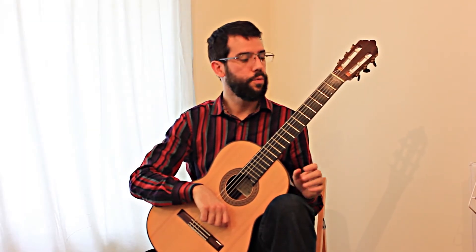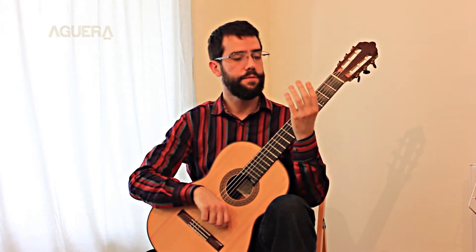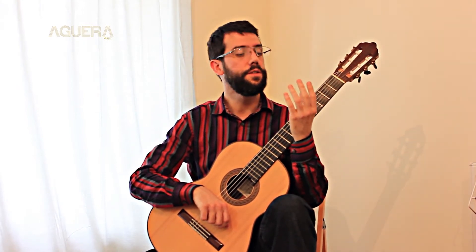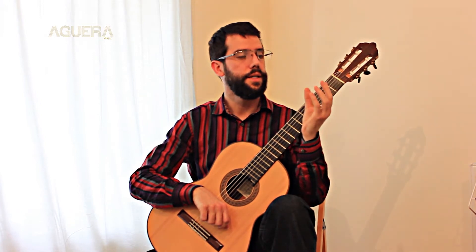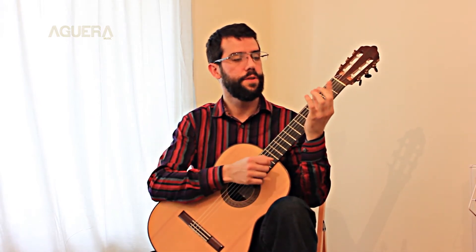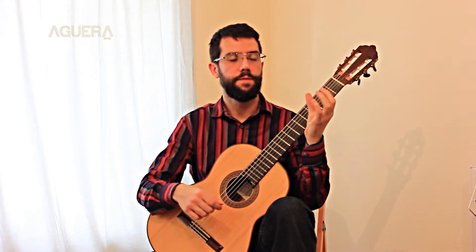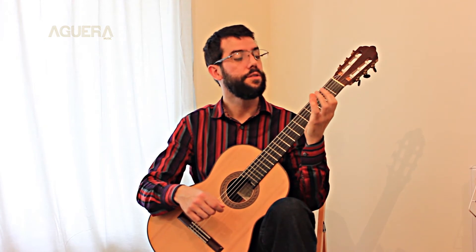Hi, so now we are going to work with the left hand. The first thing is with your hand facing you, and then you can use your first finger, go towards the thumb, with your thumb flat, straight.